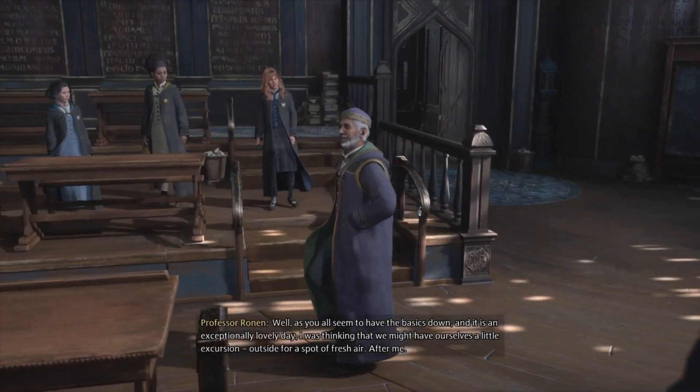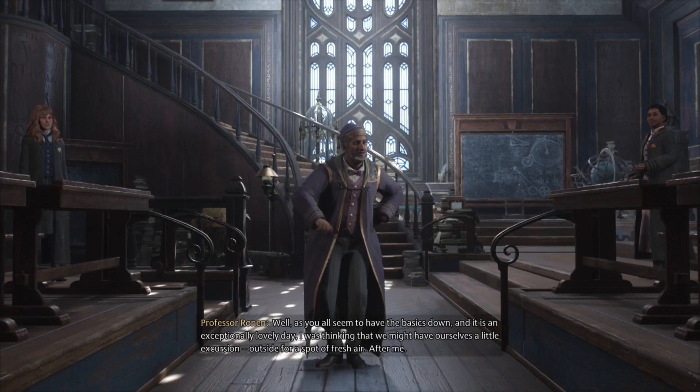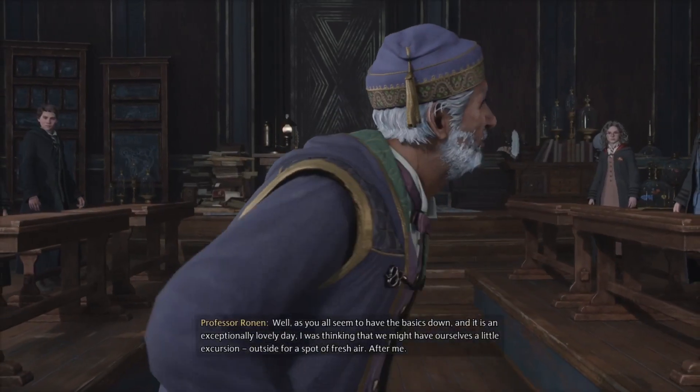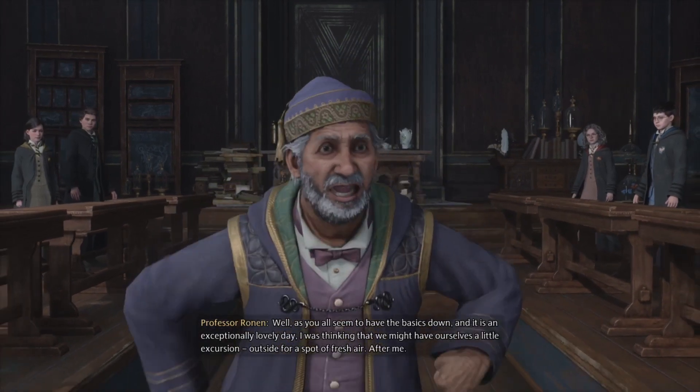As you all seem to have the basics down, and it is an exceptionally lovely day, I was thinking that we might have ourselves a little excursion outside for a spot of fresh air. After me.